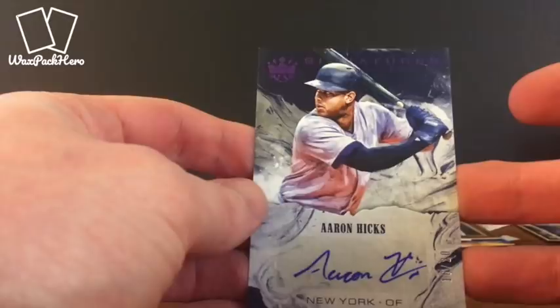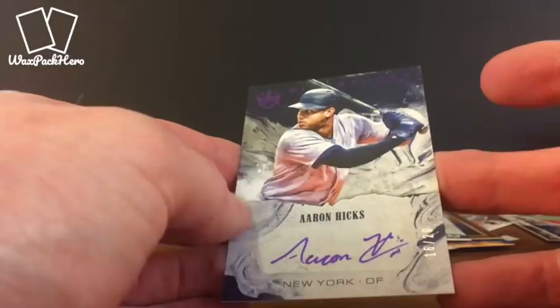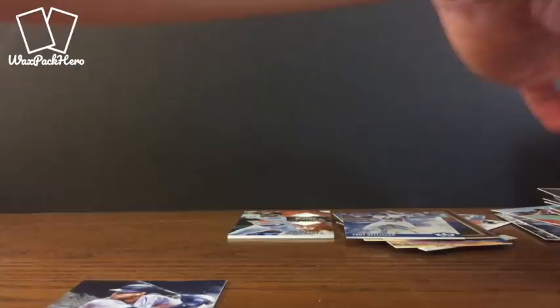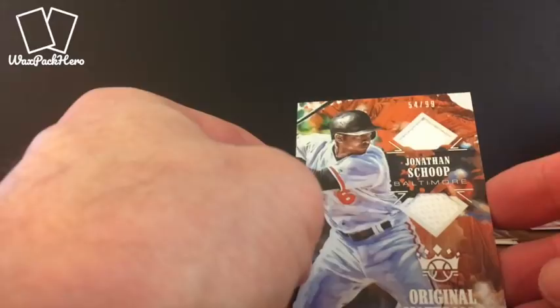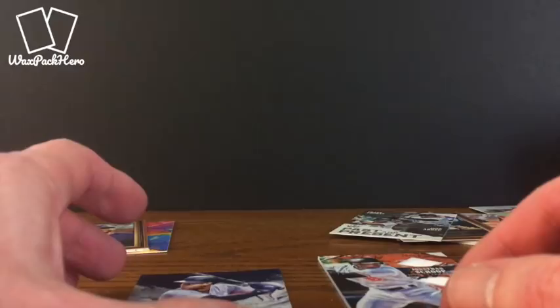So there you have it — 2018 Panini Diamond Kings, First Off the Line box. Our hits were the Aaron Hicks purple foil auto, serial number 16 of 20, and our relic card — a dual jersey relic of Jonathan Schoop, number 54 out of 99. Thanks for watching, hope you enjoyed it. Go pick up some of your own. As always I appreciate any likes, shares, and if you haven't already please subscribe to the channel. Check out WaxPackHero.com for more. Thanks and I'll see you next time.